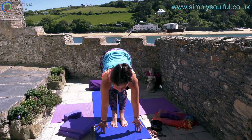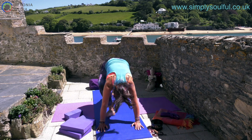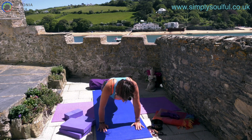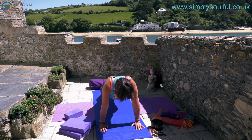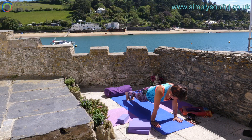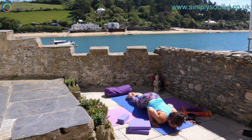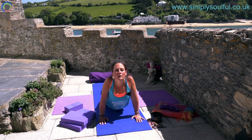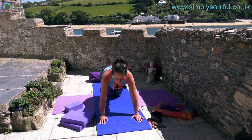Gently rock heel to toe, find stability. Inhale upward salute, exhale forward fold. Hands come down, inhale halfway lift, exhale forward fold. Hands meet the mat, step back — one foot, second foot — find your plank pose. Engage the core and hug the upper arms. If you prefer, lay down the knees. Soften the knees, flatten through the feet, hug the elbows in, scoop the heart down, and inhale up. Soften through the shoulders — if you find they hunch up, take a breath and release.